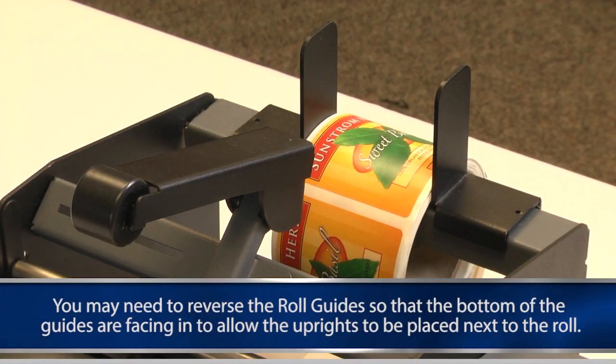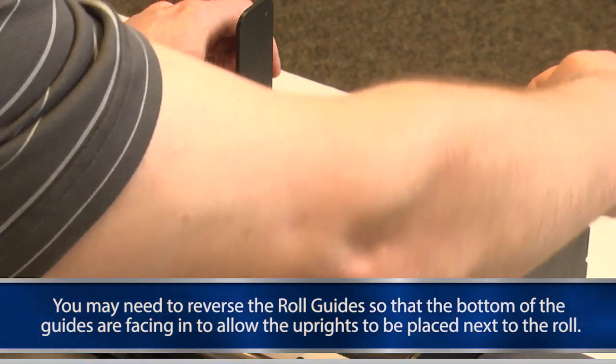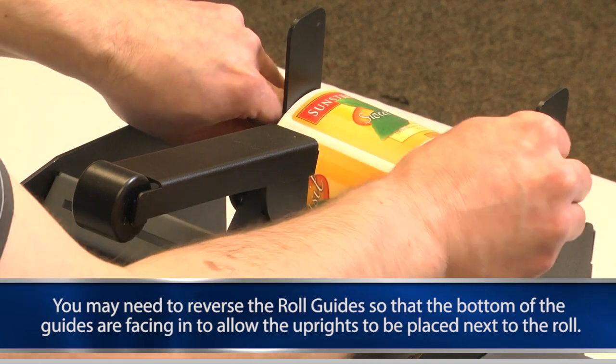For larger width label roll cores, you may need to reverse the roll guide so that the bottom of the guides are facing in to allow the uprights to be placed next to the roll.